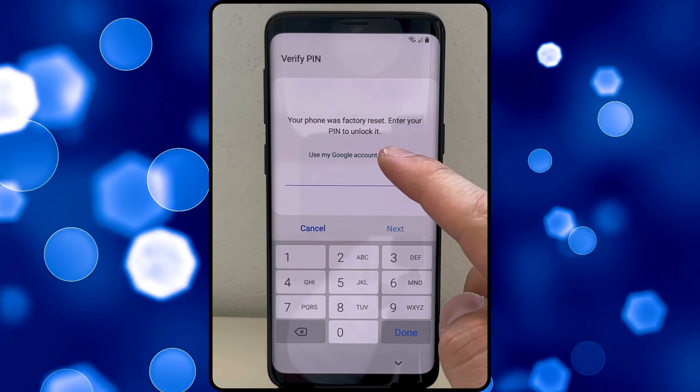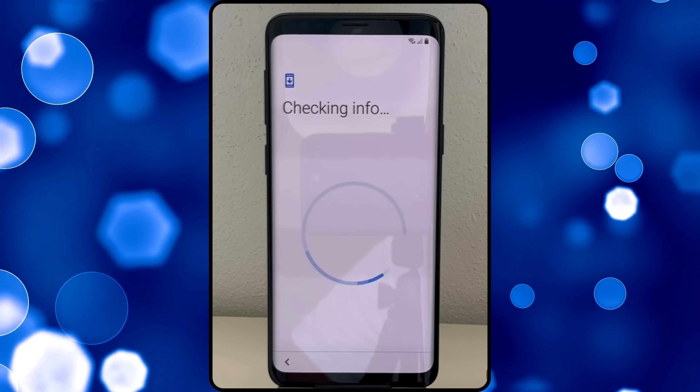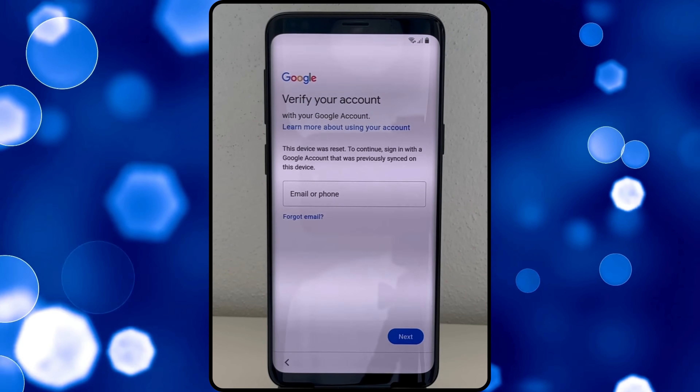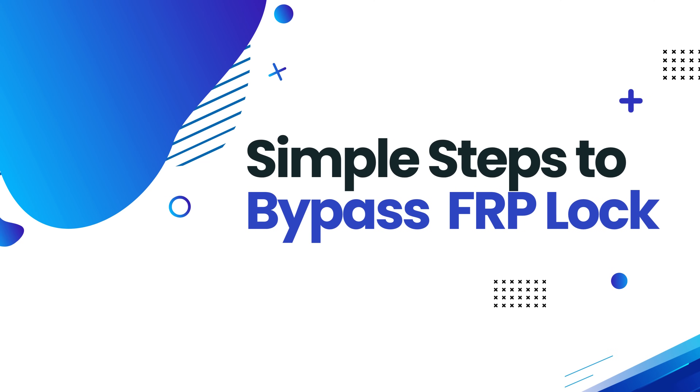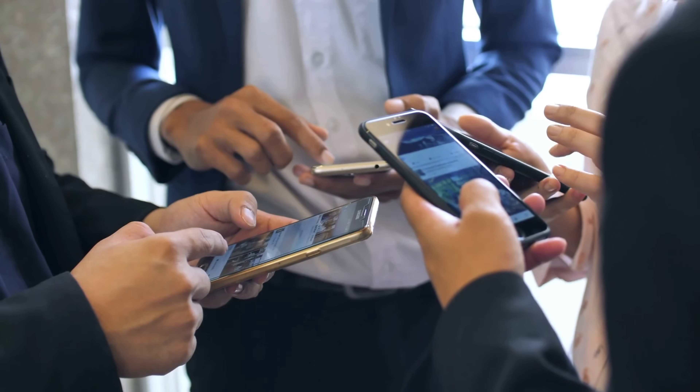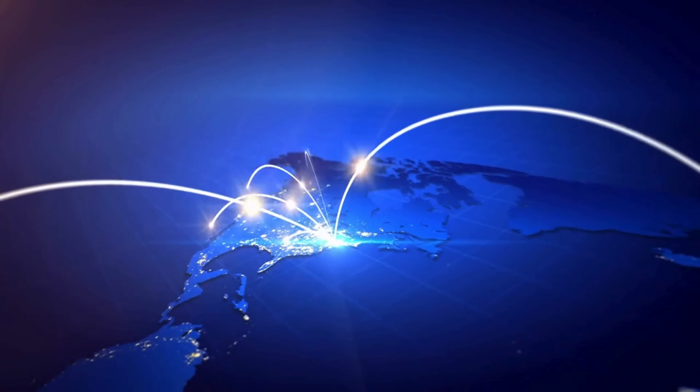Hey, Steve here from TechGrove. Ever been stuck with an Android device you can't use because of that annoying FRP lock? Yeah, I've been there too, and it's frustrating. But don't worry, I've got your back. In this video, I'm going to show you some simple steps to bypass the FRP lock. No matter what Android device you've got or where you are in the world, stick around, and let's get that device back in your hands.